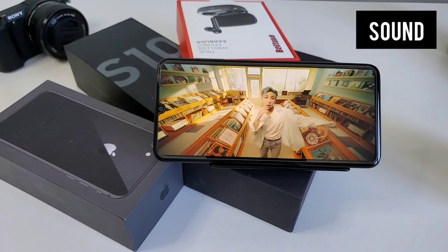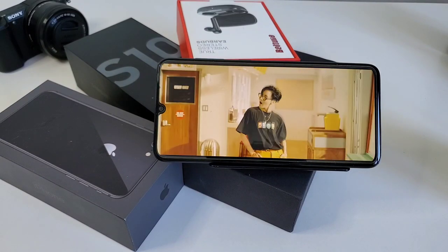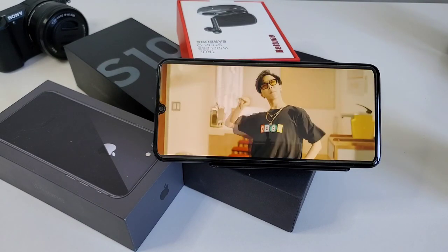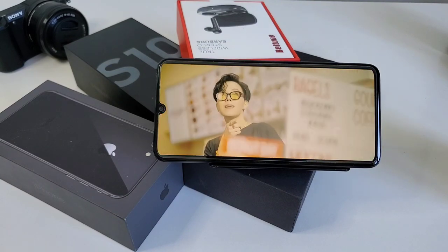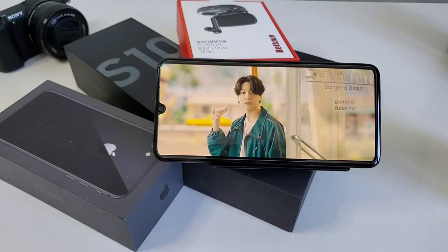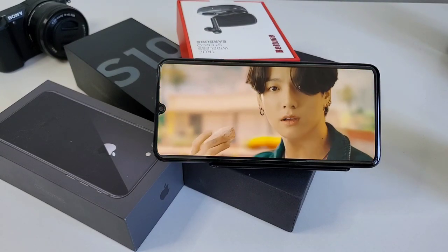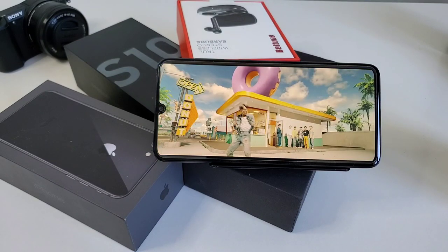Next is the sound. The audio quality of this phone is mediocre. It has a single downward-firing speaker that can easily be covered — I covered it a few times while playing a game in landscape mode. Not a deal breaker though, as it compensates with the inclusion of the headphone jack. To test the sound, I compared it with my Pixel 3 XL. Here's the test.